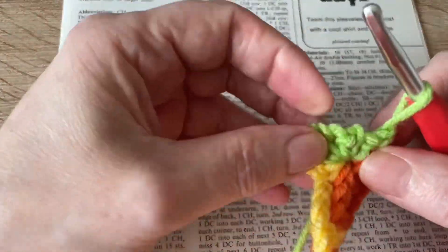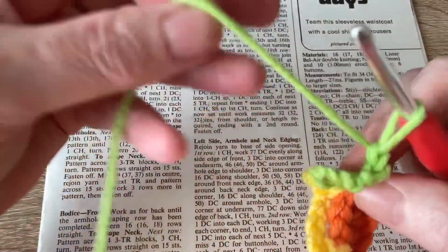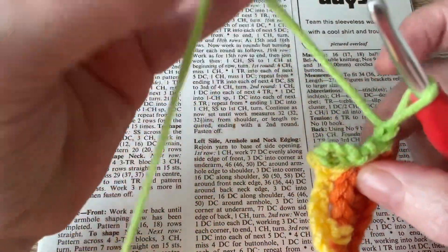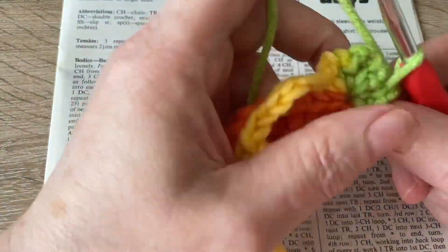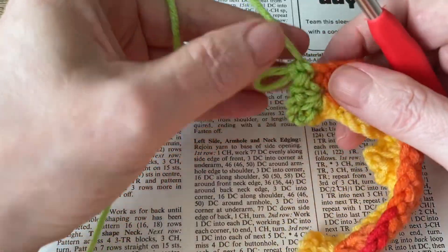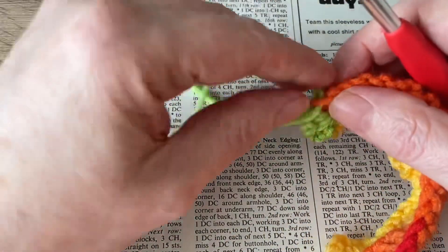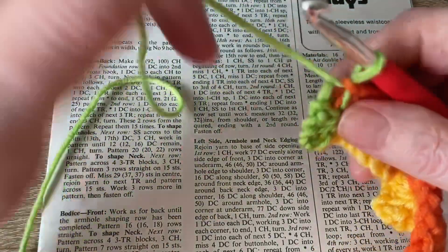So as you can see I've ended with a cluster stitch, followed by — actually that was meant to be a treble, of course. I'm learning as I go here.